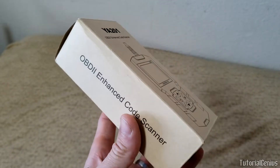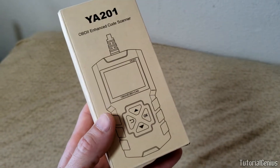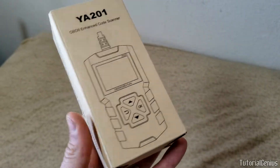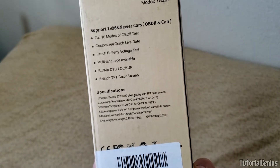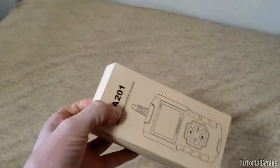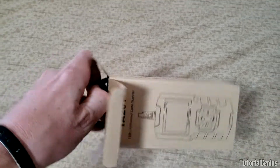Today we're going to be unboxing and testing the eDiag YA201 OBD2 Enhanced Code Scanner, which has some bold claims. Number one, for $18, live data - that's very interesting. I've never seen a live data graphing device for $18, but we're going to find out. It supports OBD2, eOBD, and the CAN protocols.